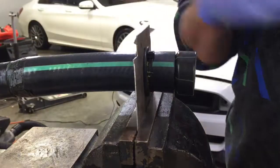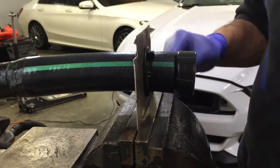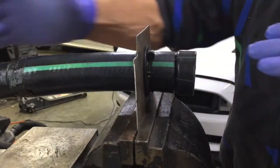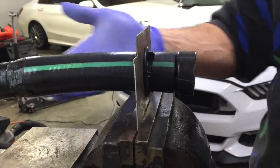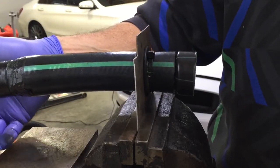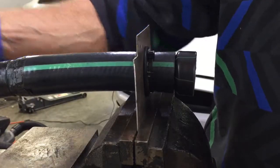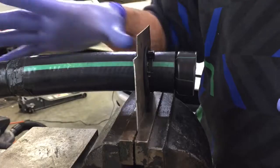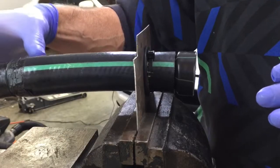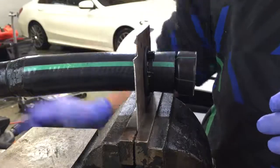So that's basically it — the Kenne Bell setup installed through the firewall. Once this end is through on the other side, you're going to grab it, pull it up, and then install the other end into the inlet pipe. Again, this is just a mock-up — this end portion here is not the actual size, so just keep that in mind.